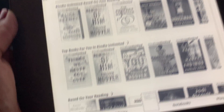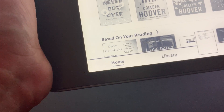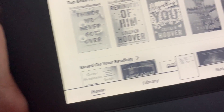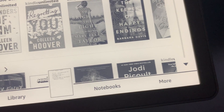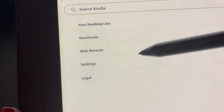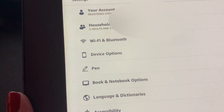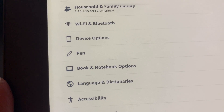So you can see I am on my home page here. I'm going to go ahead and navigate to 'More,' which is located on the bottom right-hand corner. Go ahead and click on Device Options.